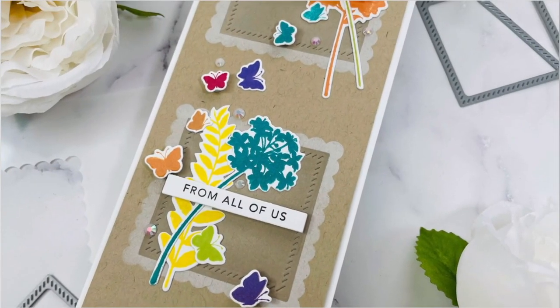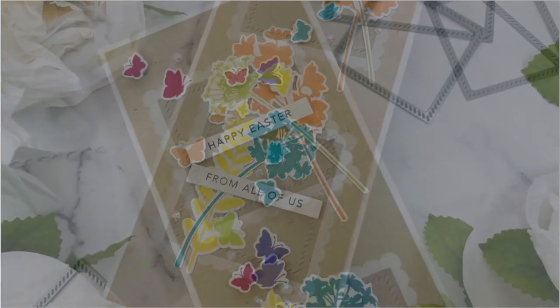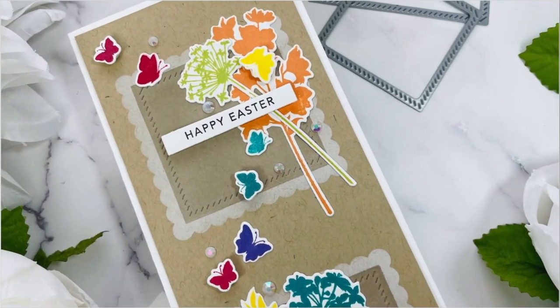Hi everyone! It's Joy here and I'm excited to share with you this fun slimline card and how I used the new scalloped square masking stencil add-on.